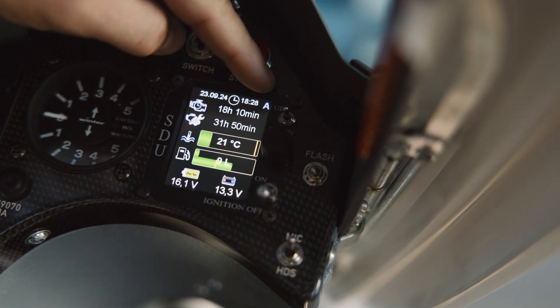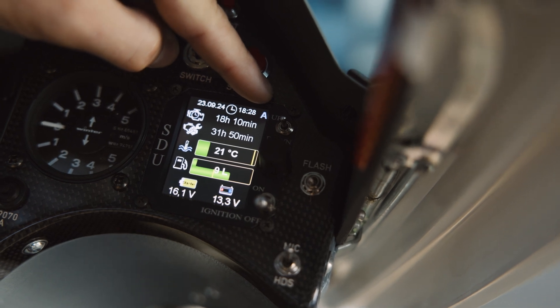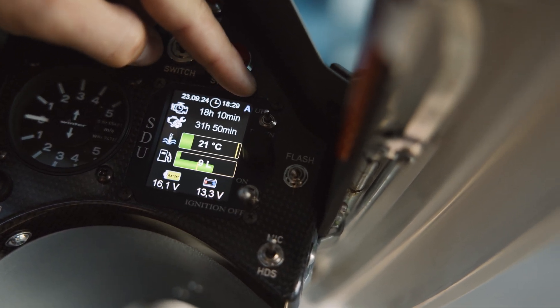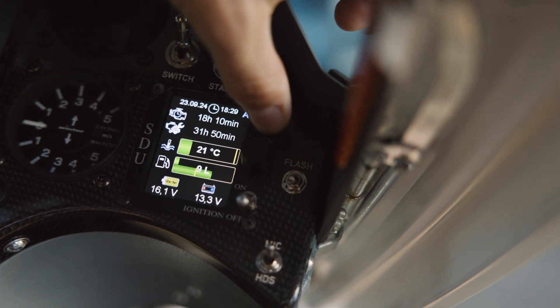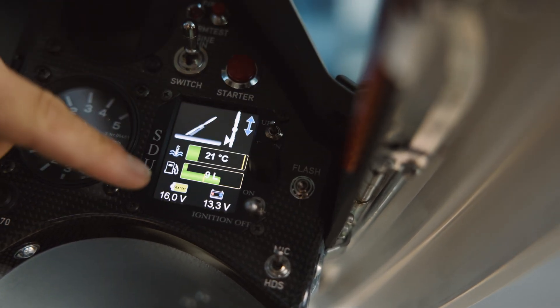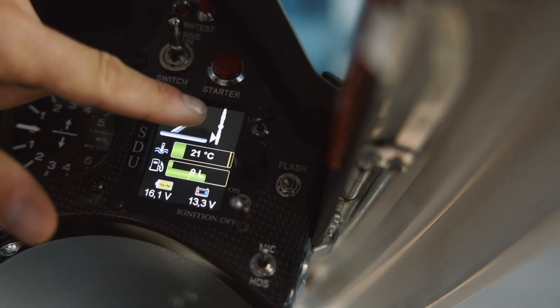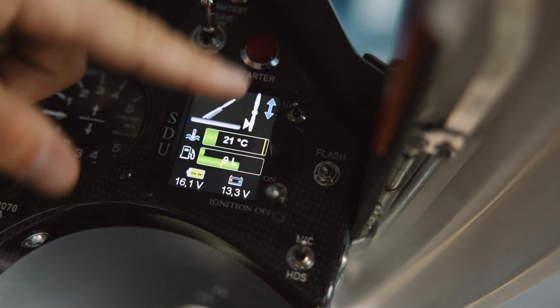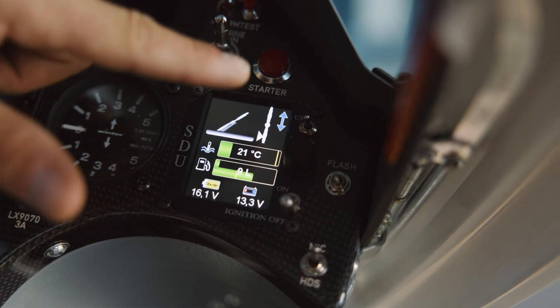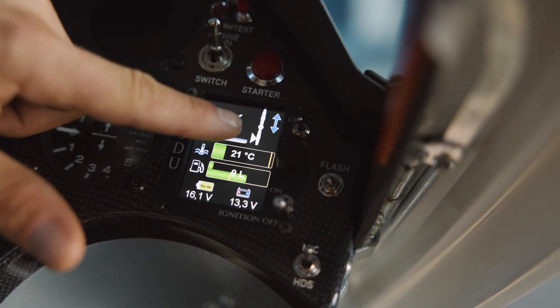In the upper right-hand corner you can see the mode — it's now in the automatic mode. But if you use this switch here, then you are directly in the manual mode. So if you use this switch here, you're automatically in the manual mode, not in the automatic mode.